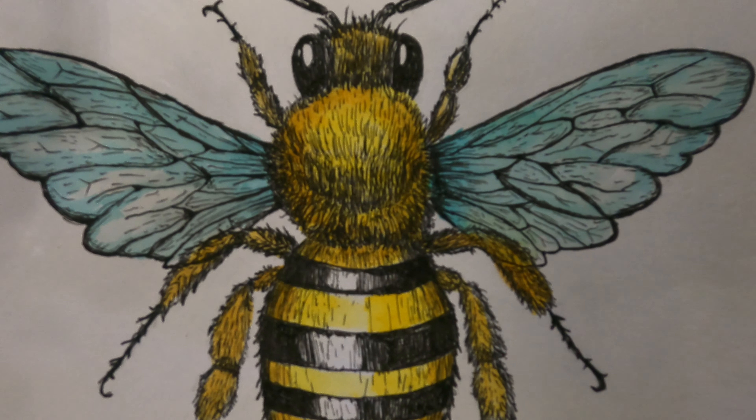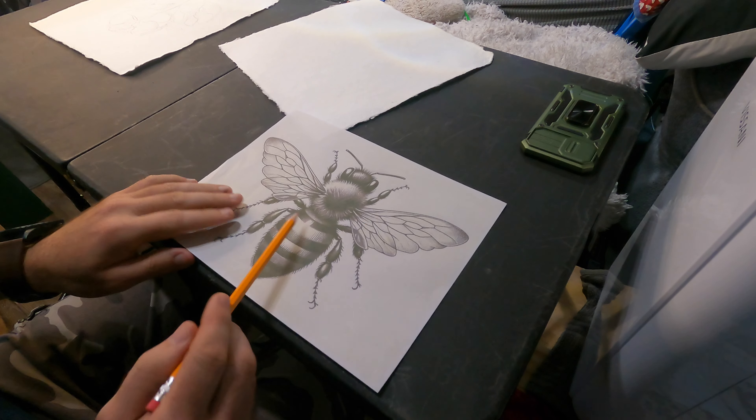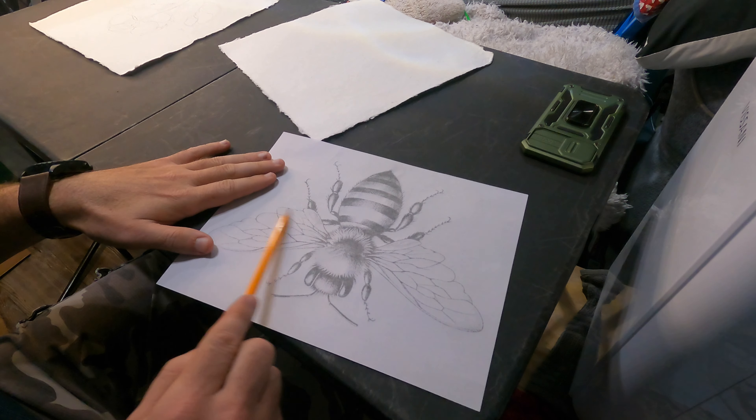Hey, welcome back to the channel, Red Dirt Designs. On today's episode, I'm going to show you how I used a fine point pen and watercolor to paint this bee.